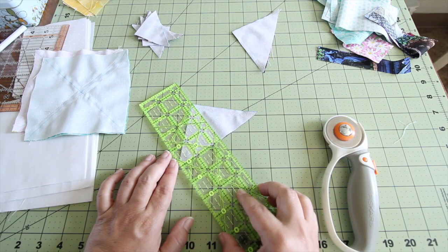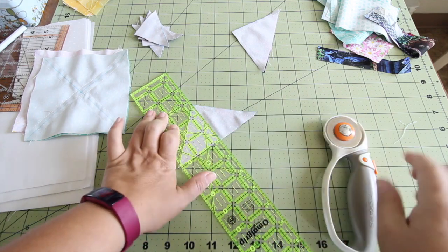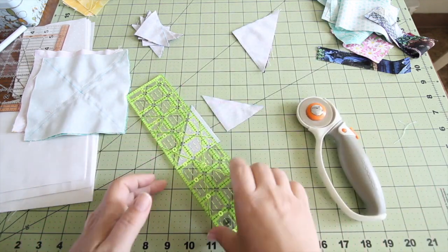On many quilting rulers they have a 45-degree angle right there that you can line up to make sure that you're getting your cut correctly.